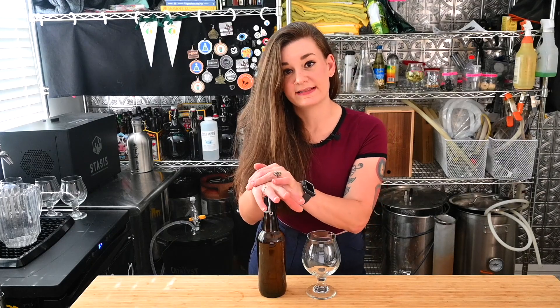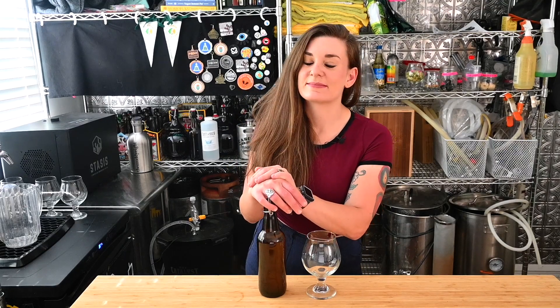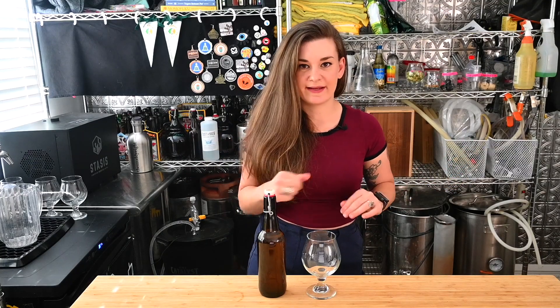I can tell you this beer definitely needs some aging. We tried it about two weeks in and it mainly smelled like a banana runt - those hard candies that are banana flavored. Like, the fruit means nothing to me, it's only banana runt that I think about. We could have passed it off as a banana beer. Basically I pulled the plug on it and said don't drink any more of this - we're going to wait it out.